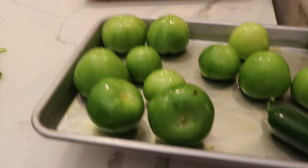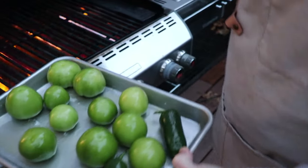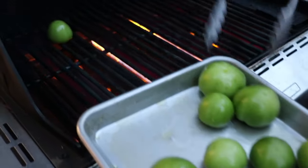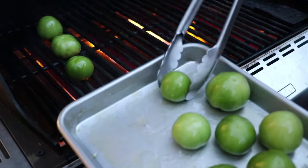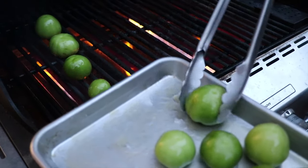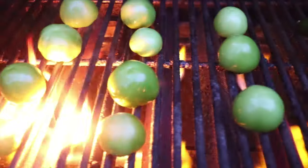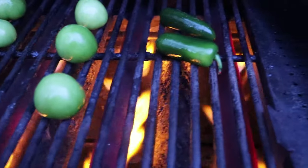Now we're ready to take these out to the grill. We've had our grill on high heating up for a little while, and you're going to want to put these stem side down. This should take somewhere between 4 to 8 minutes depending on the size of the tomatillo and how hot your grill is.